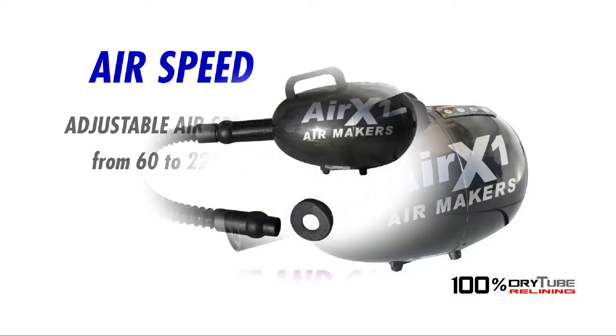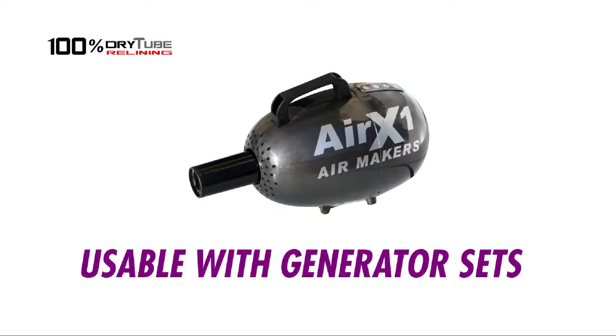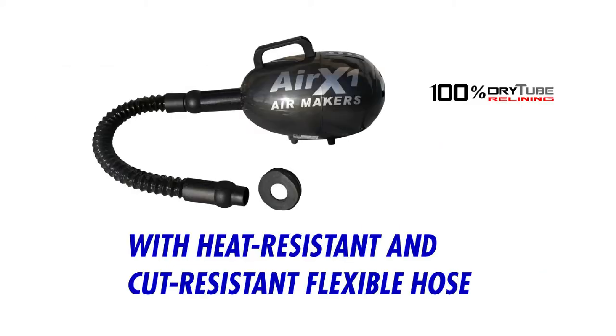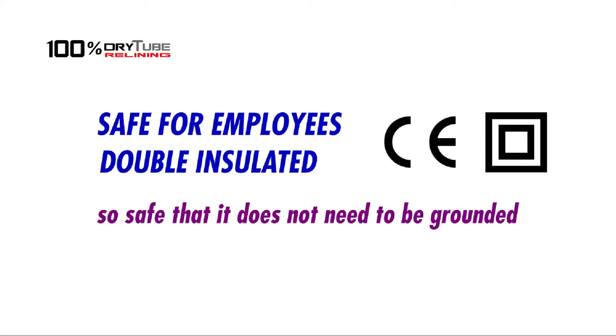Light and compact, usable with generator sets. The nozzle is adaptable to any caps for different tubes. Features a heat-resistant and cut-resistant flexible hose, safe for employees, and double insulated.